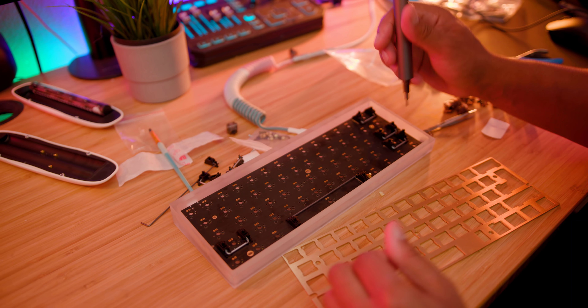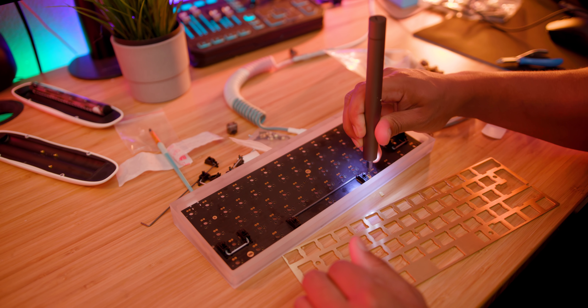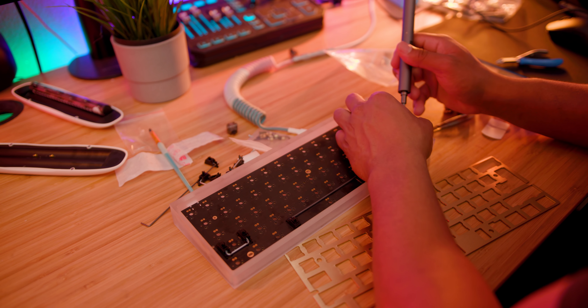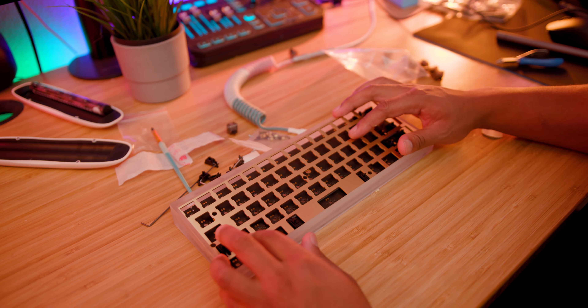Next, I placed the PCB into the case and screwed it in. If you're doing a soldering job, you'd want to do this outside of the case obviously, as it'd be nearly impossible otherwise. Then I placed the brass plate into position.